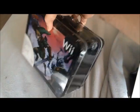Both sides have the same artwork on it. Then there's nothing on the top or bottom or sides — just plain black.